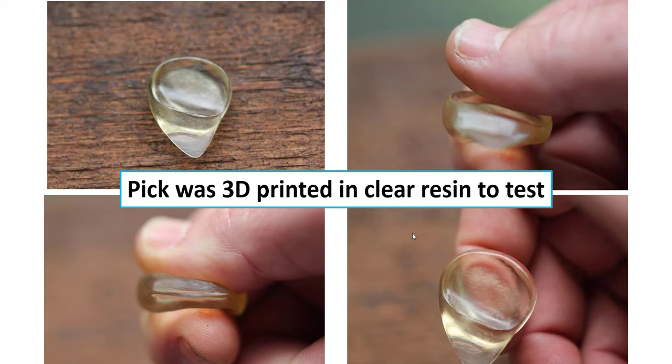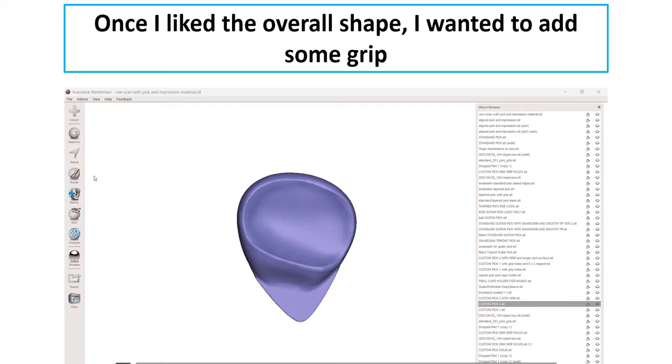We printed that and this was my first prototype. You can see it really fits well between the fingers — it's actually balanced enough that you can set it on your pointer finger and it just stands there without holding it with both fingers. I really liked the grip. I played around with the scaling, making some bigger and smaller versions until I found what I liked, and then once I had the overall shape I wanted, I thought we need to add some grip to this thing.